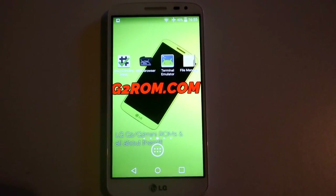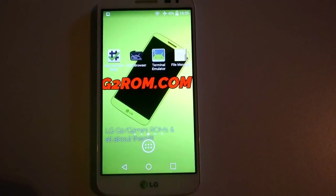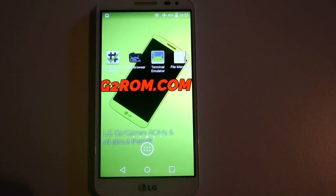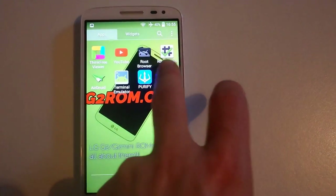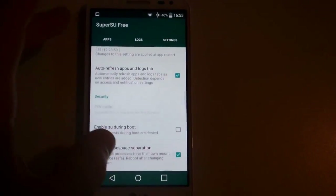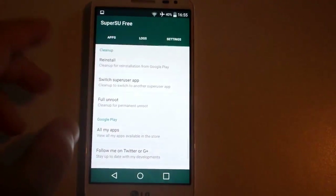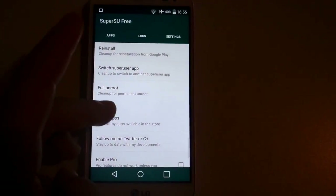In this tutorial I will show you how to unroot your LG G2 mini with SuperSU. It's a simple operation — just launch SuperSU, go to the settings, and scroll down to the full unroot clean up.